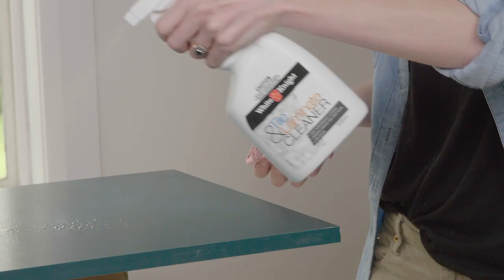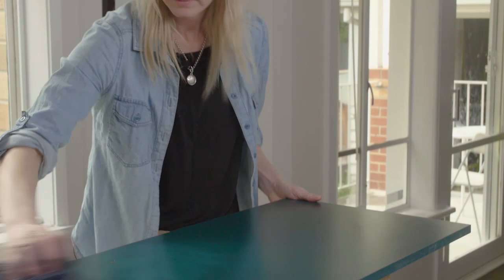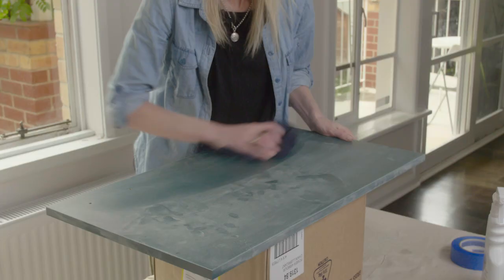Use White Knight Tile and Laminate Cleaner to completely clean the panels. If you have mould, give it a light scrub with one part bleach and three parts water. Wipe dry, then give it a light sand with 240 grit sandpaper.